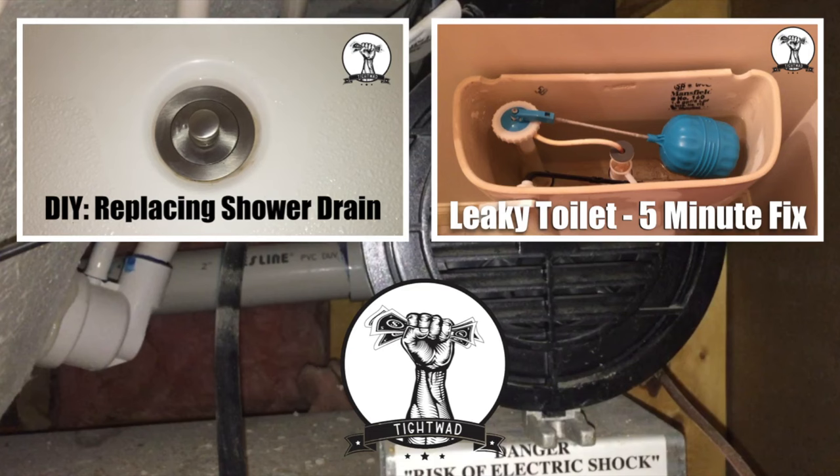Every Tightwad loves a free fix and this one was quick and easy. It took me longer to go to the basement to get the screwdriver than it did to actually fix the problem. If you found this video helpful, give me a thumbs up and subscribe to my channel. If you have any questions or comments, please leave them below.